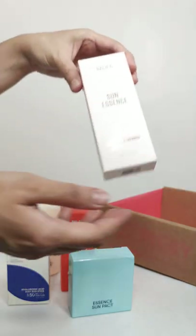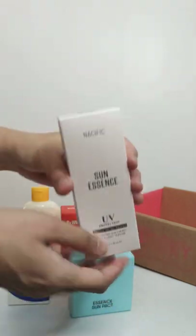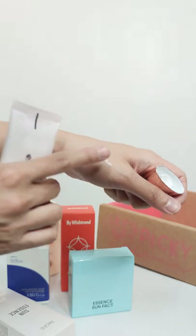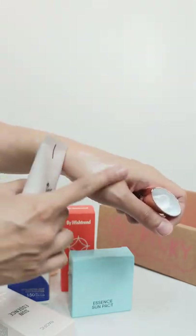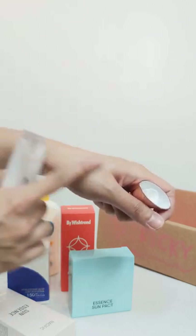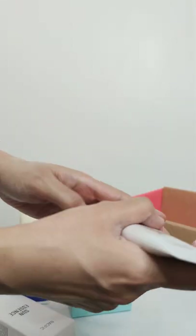Another one is the Nasific Sun Essence. This is also a good option for those with oily and/or acne-prone skin, and even those with normal skin. Here you can see it easily absorbs into your skin with no white cast, and it's hydrating too.